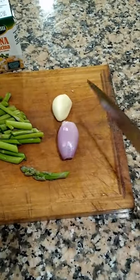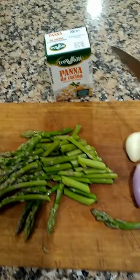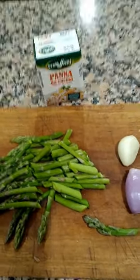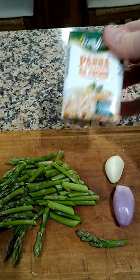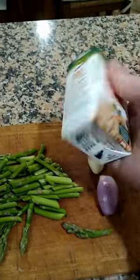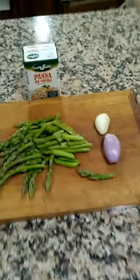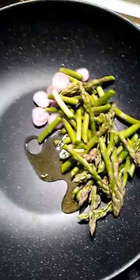I'll put a shallot in there, a decent sized garlic, just gonna fry them up in some olive oil. I'll put in the cream — panna de cuchino. I've never tried this cream before; it's supposed to be really, really good. A little bit of extra virgin olive oil, my shallots, my garlic, and my asparagus.